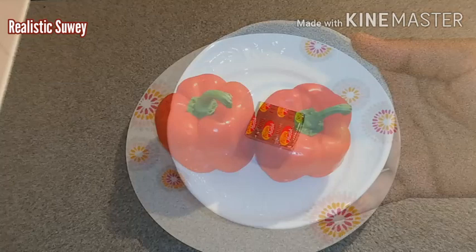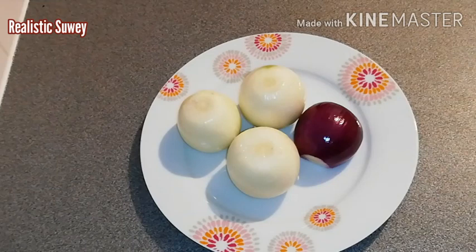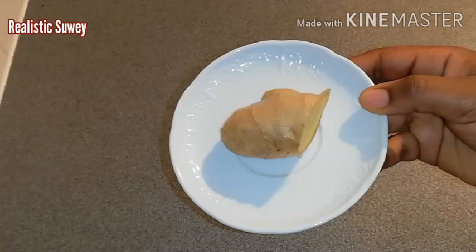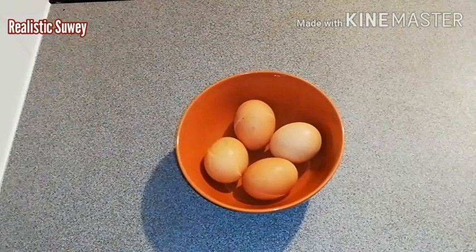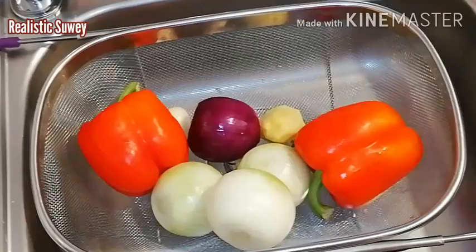I also have two bay leaves, one seasoning cube, and two bell peppers. I have four onions — three white and one red — and I'll use just a quarter of the red. For oil I'll be using sunflower cooking oil, though you can use any oil you have. I also have four cloves of garlic, some ginger, about six pieces of dried shrimps, and six pieces of dried herrings. My choice of protein is one kilo of meat, four eggs which are optional, some fried red snapper, and some fried wagashi or cheese.